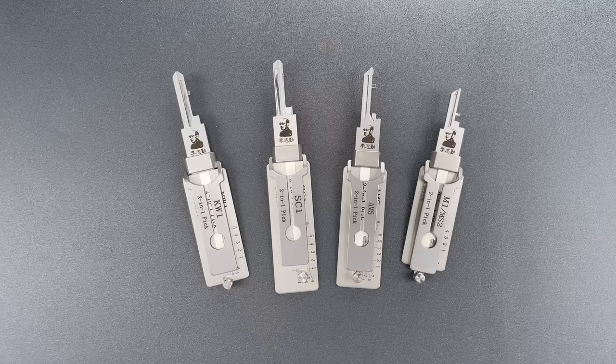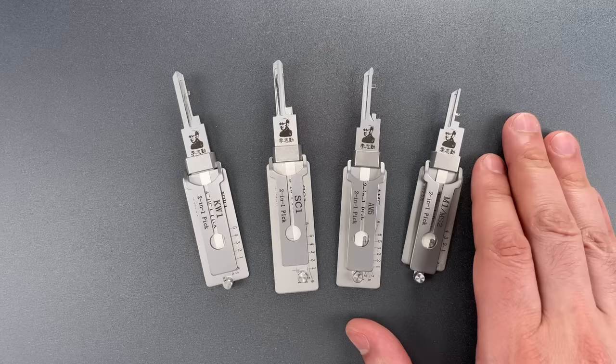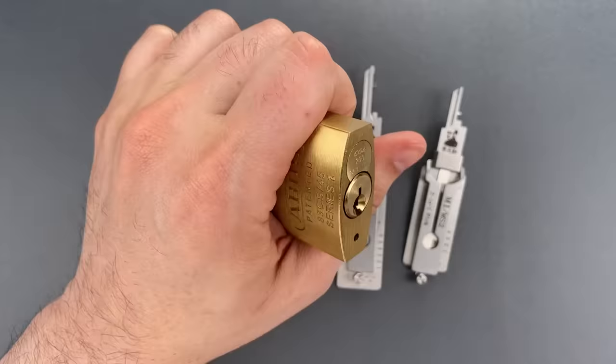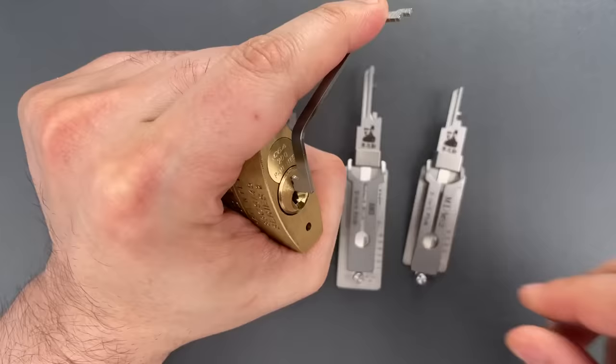Now to show you why they may be a game-changer, I have to show you them in action and compare that to how I normally pick. We're going to start with this Abus 83 padlock, and I will first open it using traditional tools — top of the keyway tension with a 50 thousandths thick pry bar, and a standard hook in 25 thousandths.